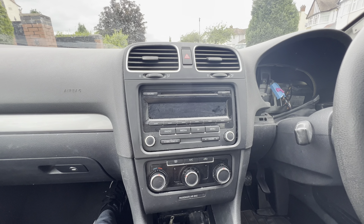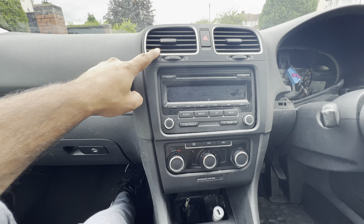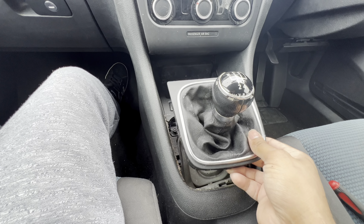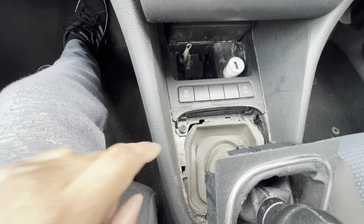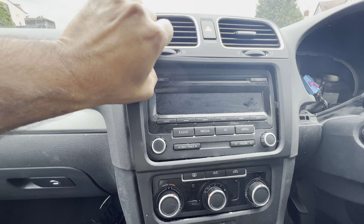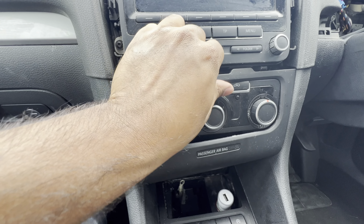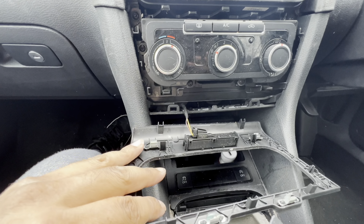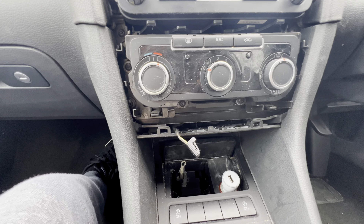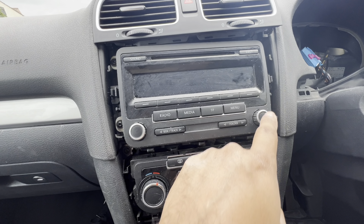Once the driver side is done, move on to the center trims, the heater box, the stereo, and the top vents. Starting from the bottom: take the gear surround trim off, put it in gear, then remove two T20 bolts. Next remove the stereo surround trim, then the climate control trim. Behind that there's a plug — unplug it and set it aside. You've got T20s around the climate box: one, two, three, four, and four more around the stereo.